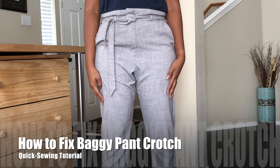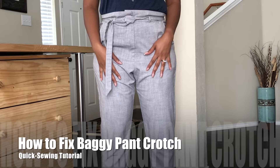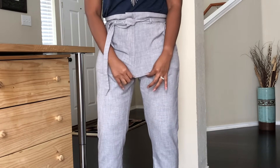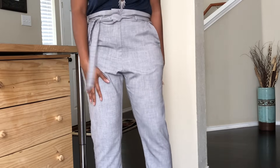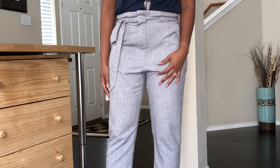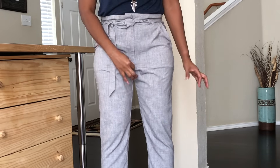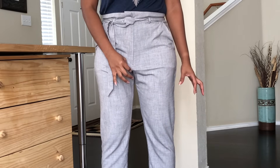So hey everyone, I've got these pants that I got from H&M some time ago, but they're really, really saggy in the crotch area here, and it really stopped me from wearing them as much as I wanted to. So I'm going to show you how I'm going to shorten these pants and get rid of this excess here.